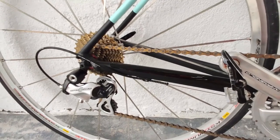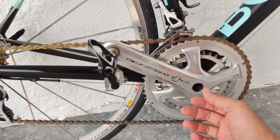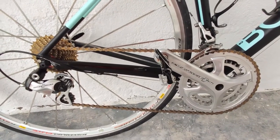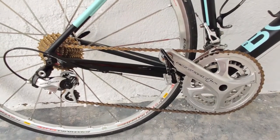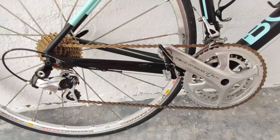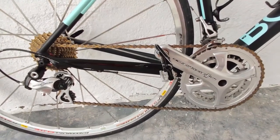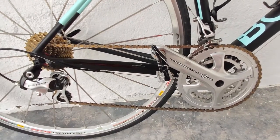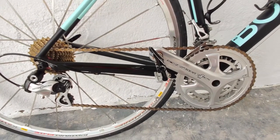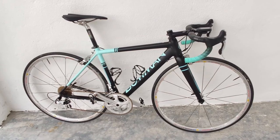Overall, I am satisfied with the Potenza groupset. It is a pretty good, good value-for-money groupset in the Campagnolo range, costing about the same as the Ultegra R8000. Campagnolo has a special place in the market, especially if you're looking for something different with a silver finish. However, if you're building a bike for overall use — racing and recreational riding — I'd recommend the Ultegra R8000 instead. I hope you found this video useful. Please hit the like button and don't forget to subscribe for more future videos. Till the next video, goodbye.